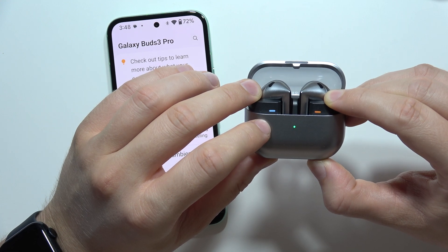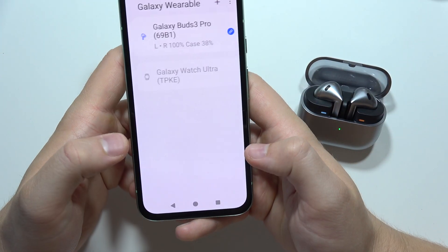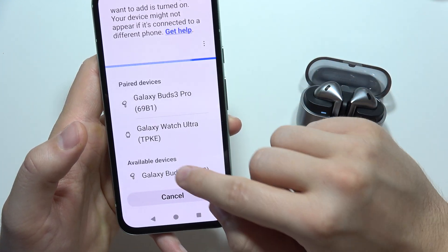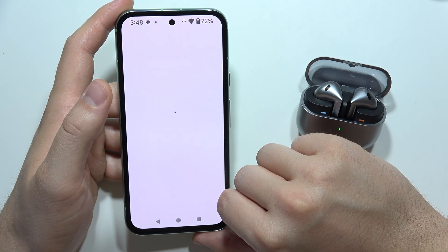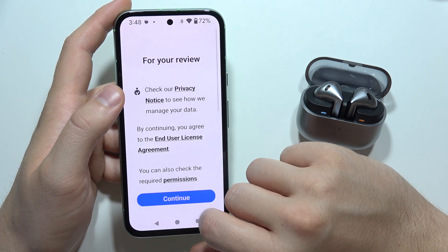Wait to enter pairing mode — there we go. Now go into the Galaxy Wearable application, click the plus to connect them, select them from the available devices list, accept the pairing, and wait for the connection. You don't have to sign in to the Samsung account.